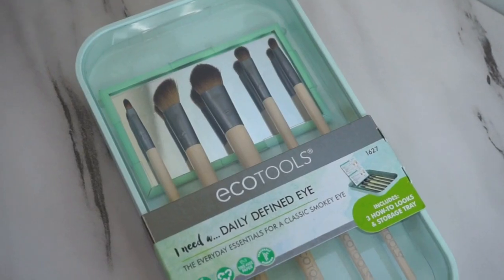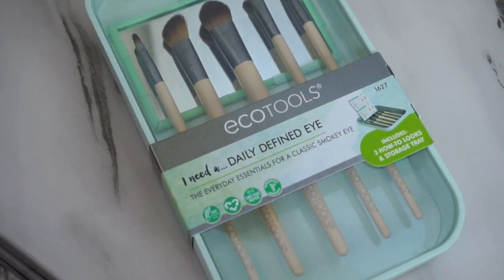One thing that I love about EcoTools is they love to empower women to be their best selves, so I really wanted to create a makeup look that would help you feel amazing during the spring months. EcoTools is actually a PETA certified vegan and cruelty free brand, which is super important to me because I use all cruelty free products on my YouTube channel. I hope you guys like this look — let's go ahead and get started.